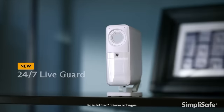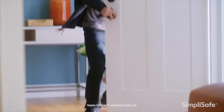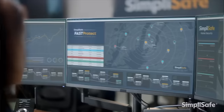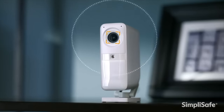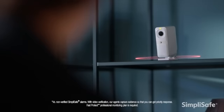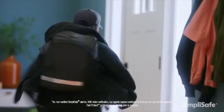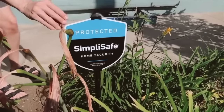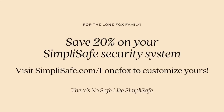I can also see Winston on there. With SimpliSafe's exclusive 24/7 Live Guard protection and smart alarm indoor cameras, you can have a SimpliSafe expert agent act within five seconds of receiving an alarm signal, rapidly assessing the situation and taking immediate steps to ensure your family's safety. Thankfully over the years I haven't had any problems, but I know that SimpliSafe has my back if I do. Check out SimpliSafe using my link — simplisafe.com/alonefox — to customize your own and save 20% off your security system. Because there's really no safe like SimpliSafe.